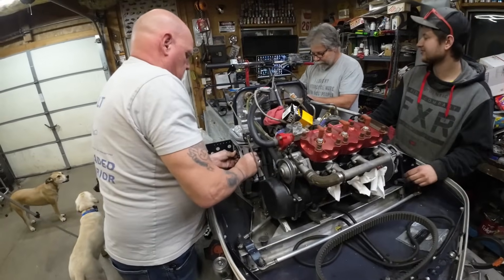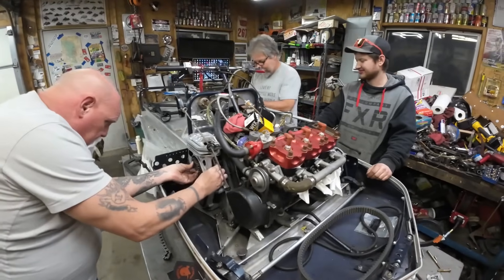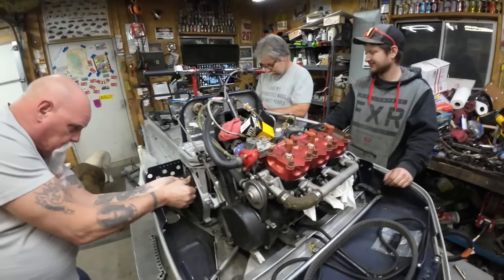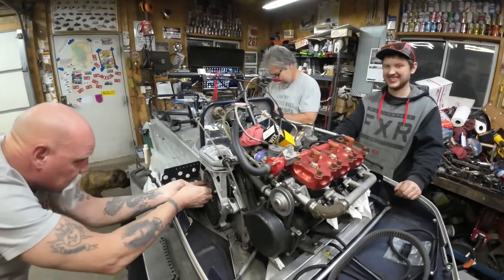I'm over here rebuilding Todd's master cylinder for him. Todd certainly could do it except I happen to have the special tool. I'll bet Tim will make one for Todd though.